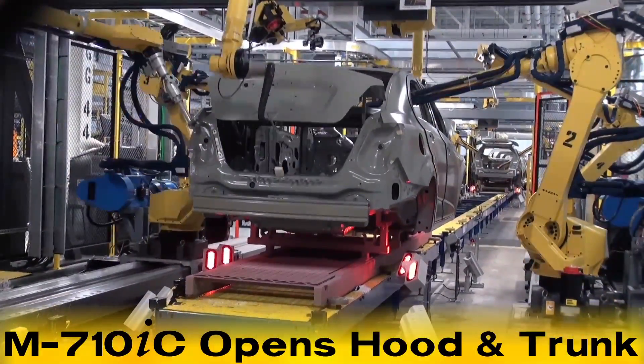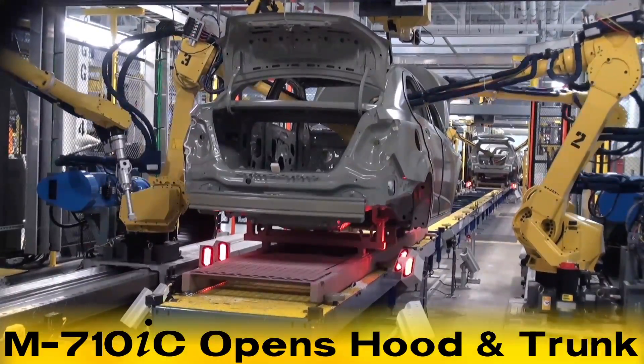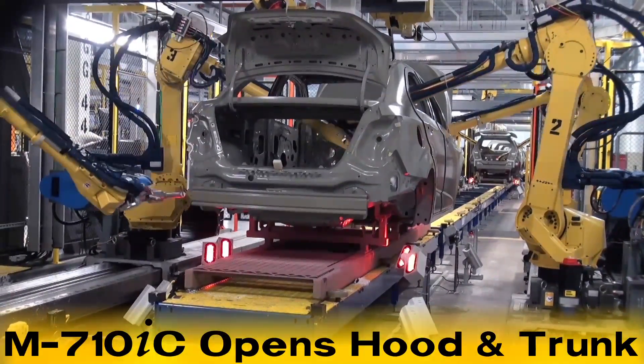After the car body is in place, the FANUC M710IC-50 robots open the hood and trunk of the car body.